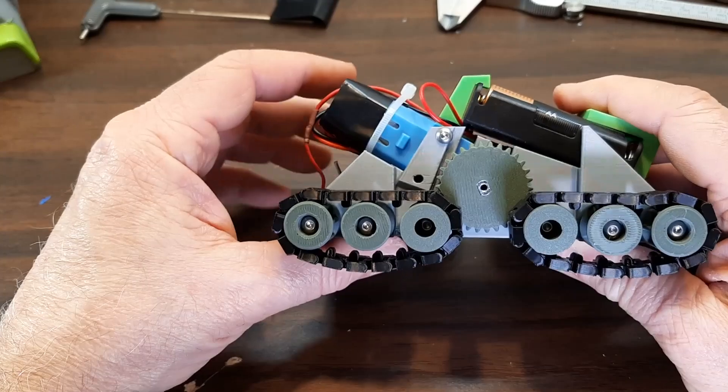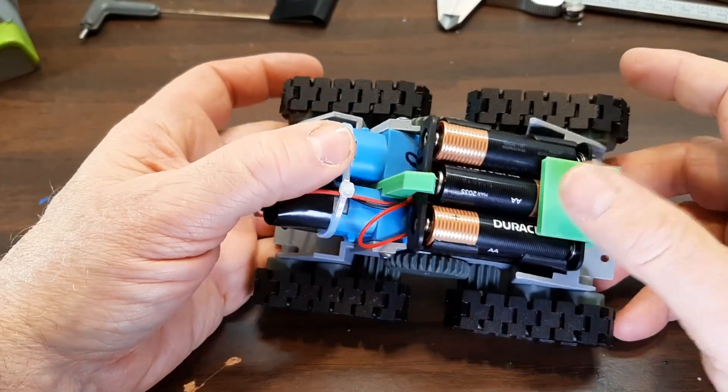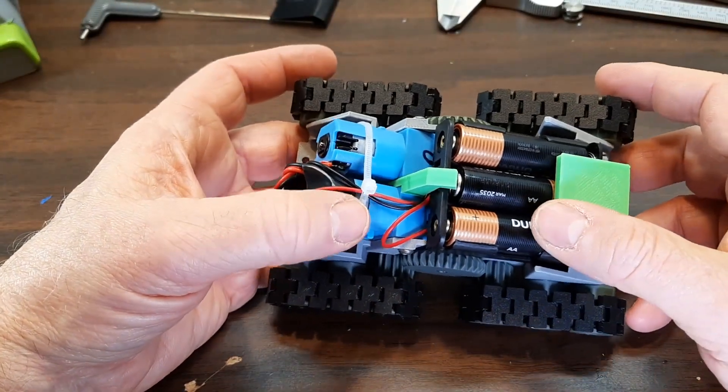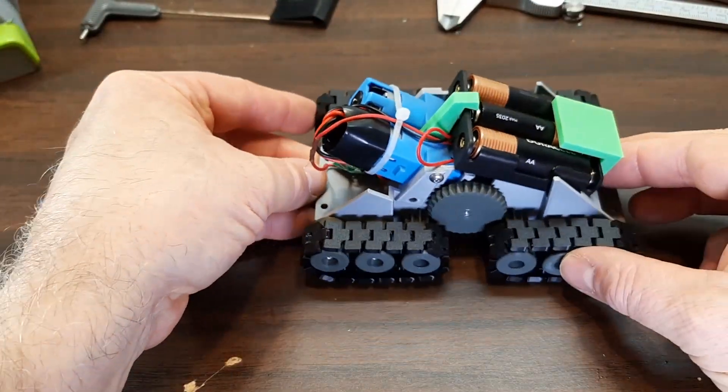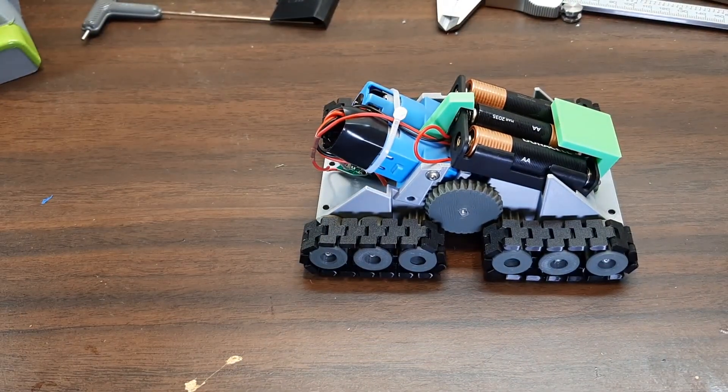I hope I've given enough information to assemble it. If I left something out, just leave a comment. I believe that's all I wanted to show, so thanks for watching.